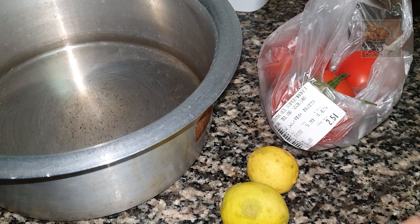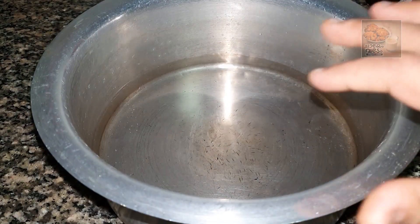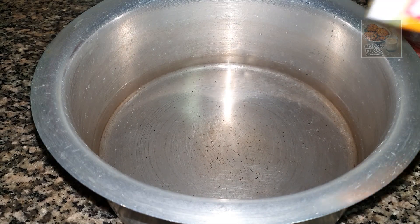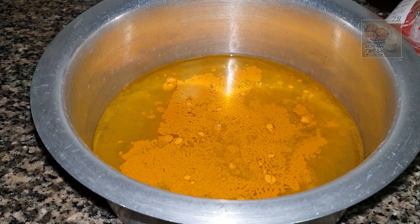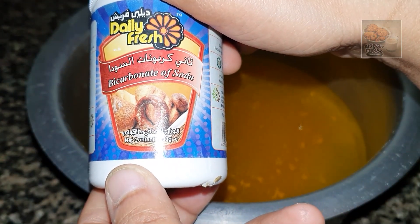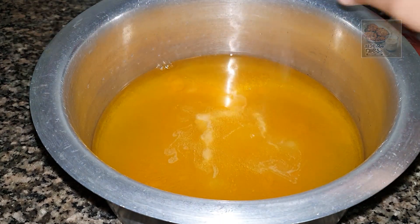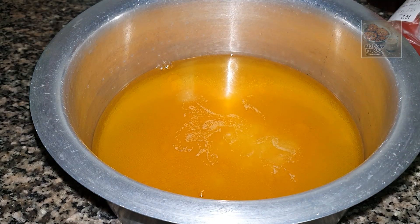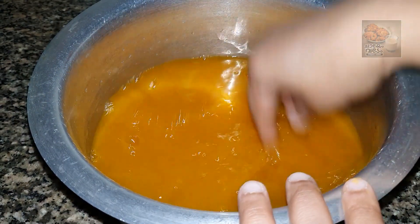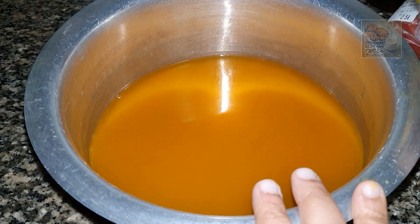I am going to take a little bit of the knife. We will take a little bit of the knife, then we will be able to cut the baking soda. We will use baking soda and put the baking soda in our oven. We will use this as well.